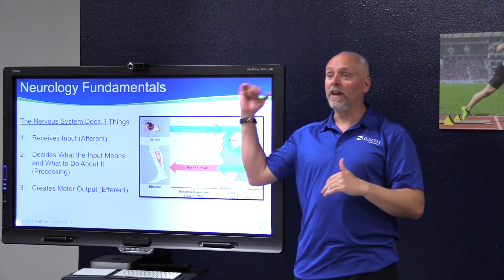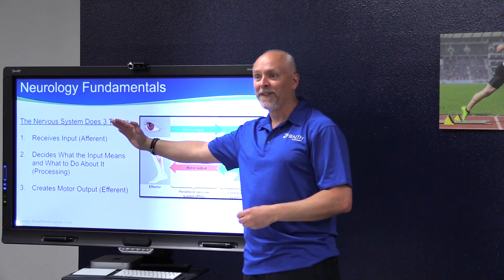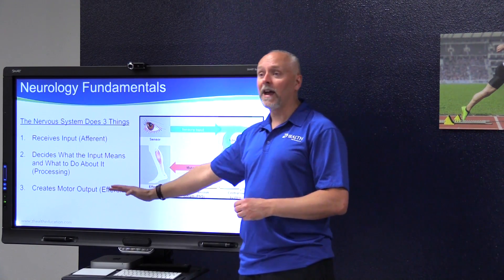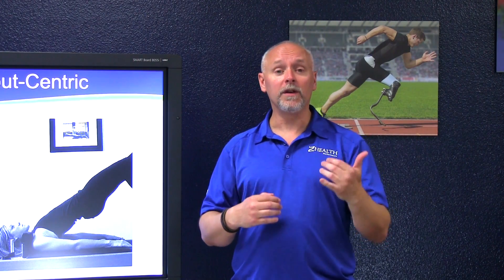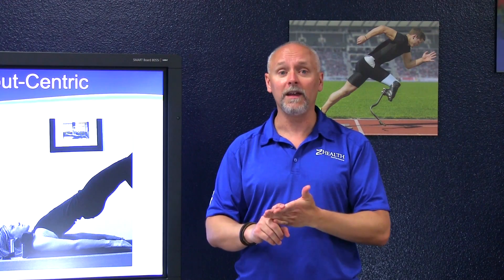If I look at someone with a shoulder problem, the first thing I wonder is: do they have an input problem, do they have an interpretation, integration, or decision problem, or do they have a motor output problem? How this plays out in the real world is that you can improve flexibility, movement, and strength — you can improve pain very often by dealing with issues that seem far, far away from what they're actually complaining about.